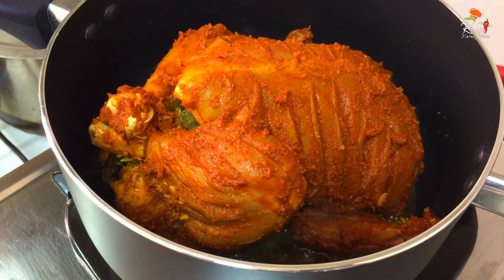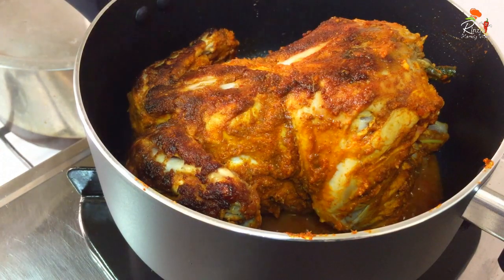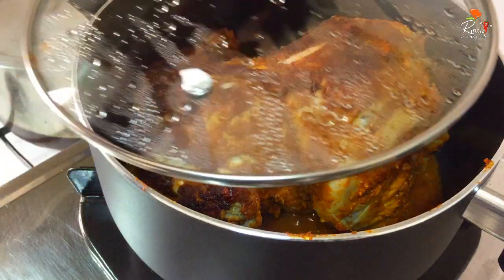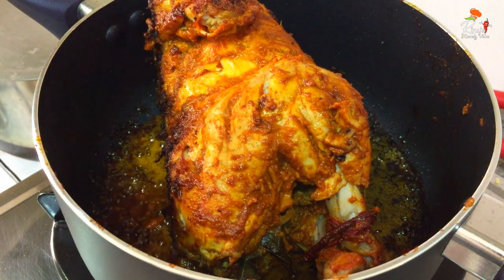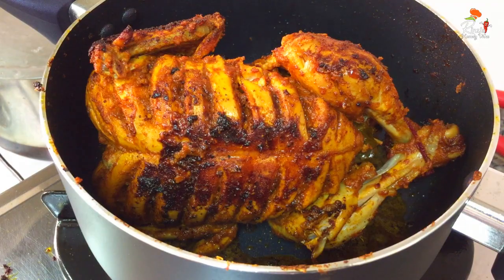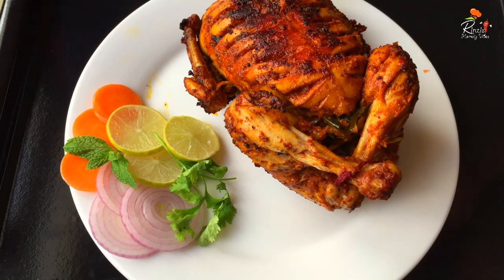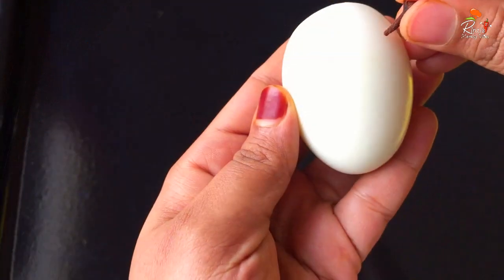Let's cook the chicken on full flame for 2 minutes. After cooking, we will cook the chicken for 3 more minutes. We will cook the chicken for 2 minutes on each side, keeping it on 4 sides so the soup stays on the other side.